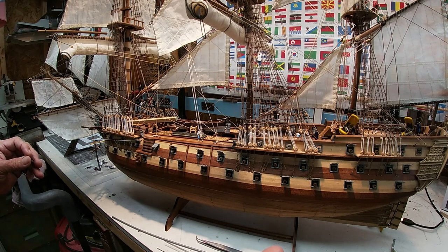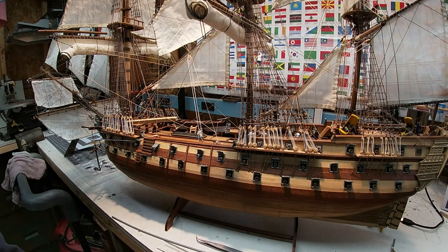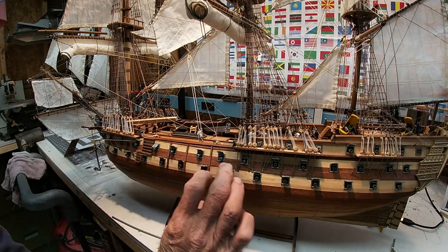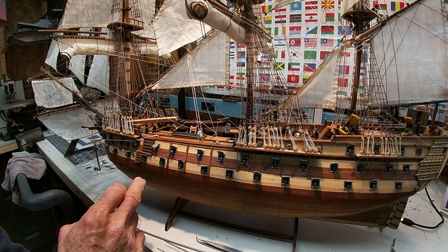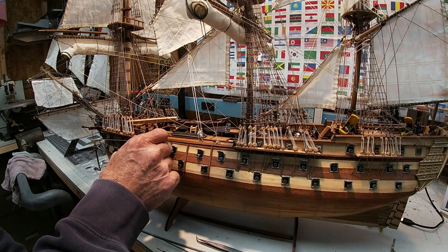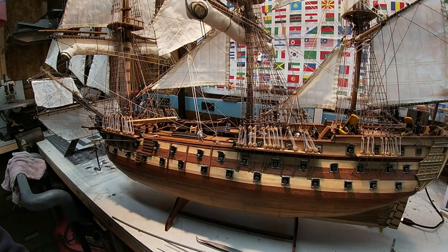The one I found on the internet is about the same length but the scale is a little different, so I've got to research the scale. The uniqueness of the one I'm looking at getting for my next project is that the whole side of it is cut away, so you can see inside the ship on one side. I think it's the Bounty. But I don't think it has cannons — this one has 80 cannons if I remember correctly.